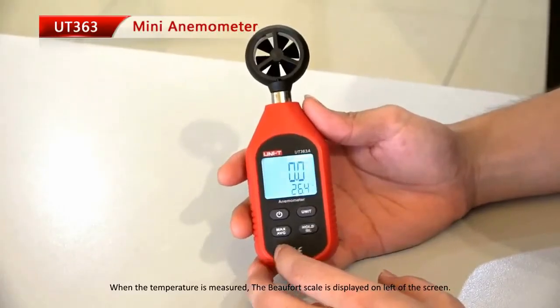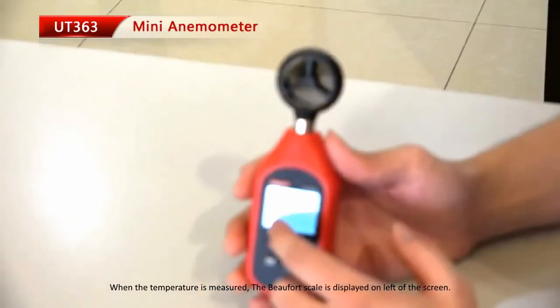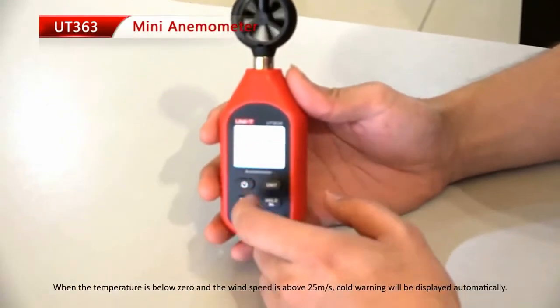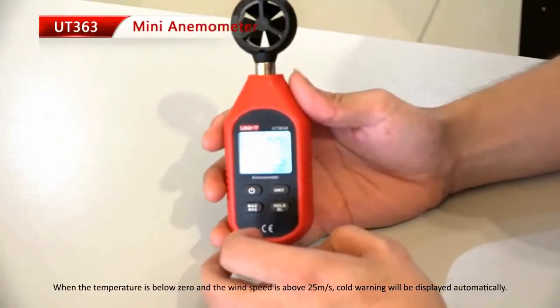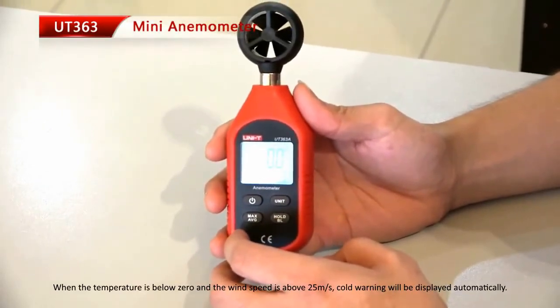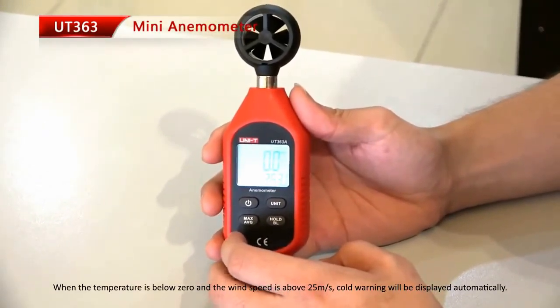When temperature is measured, a scale is displayed on the left of the screen. When the temperature is below zero and the wind speed is above 25 meters per second, a cold warning will be displayed automatically.